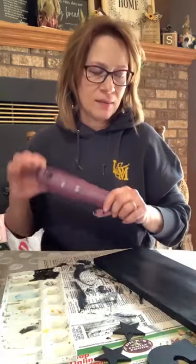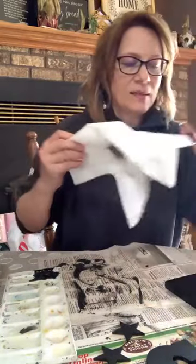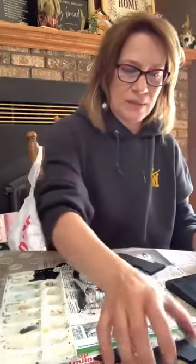Just touching up any clumpy black spots. I think I'm done with black — I'm going to set this one aside to dry. We're going to do red, white, and blue letters, and then the background is going to be white too. Let's bring the letters back.